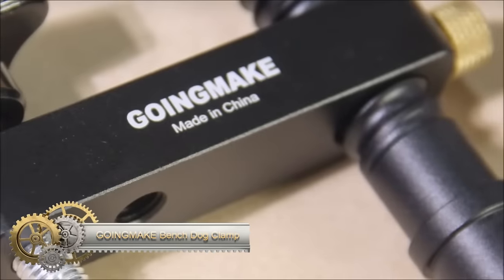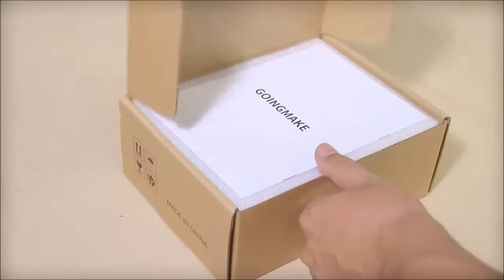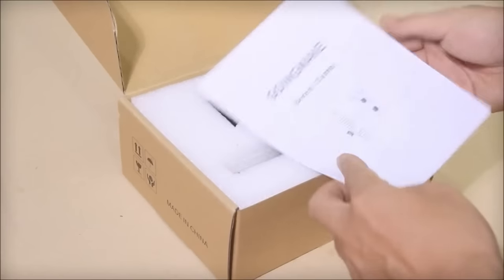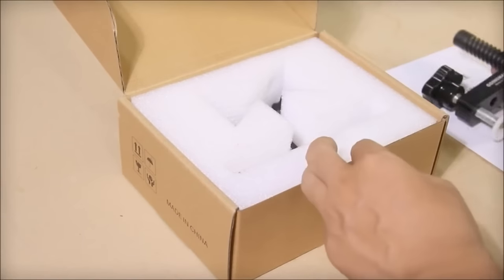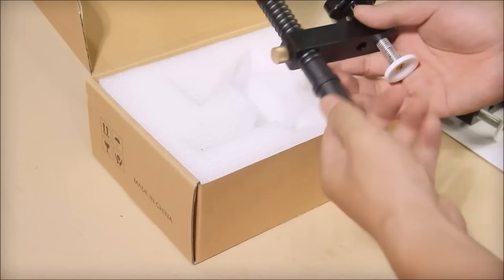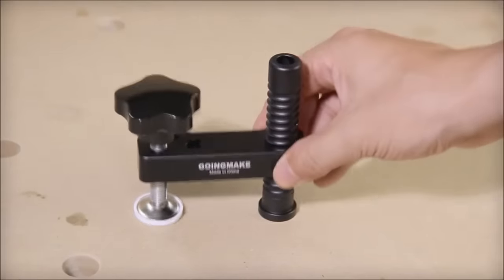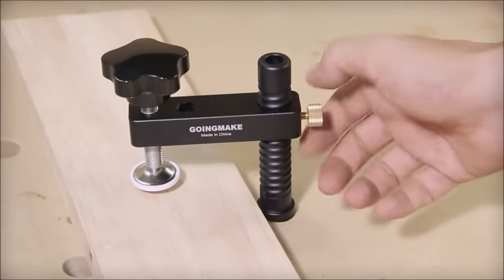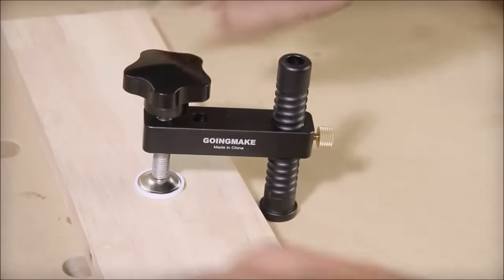The Going Make Bench Dog Clamp is a robust metal woodworking clamp with a formidable clamping force of up to 500N, making it adept at securing even challenging workpieces during cutting, sanding, milling, and drilling tasks. Featuring a 3¾-inch bench dog hole, it accommodates standard workbenches and MFT tables, ensuring broad compatibility. The quick-release mechanism simplifies adjustments to clamping pressure, and the inclusion of protective pads prevents potential damage to the workpiece. While it excels in most tasks, those requiring heightened versatility or suitability for tight spaces might consider exploring alternative options.